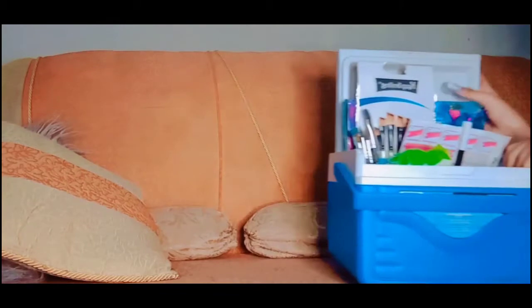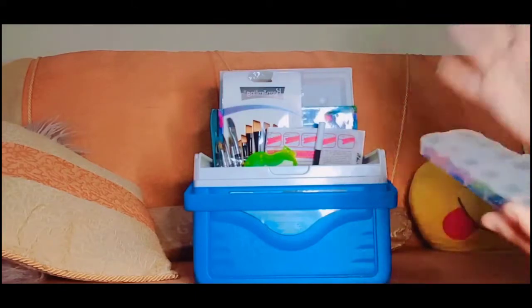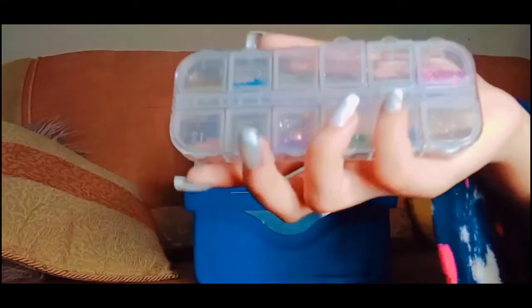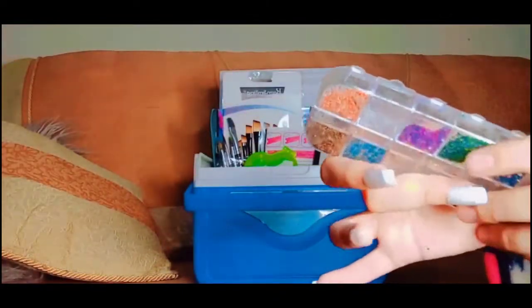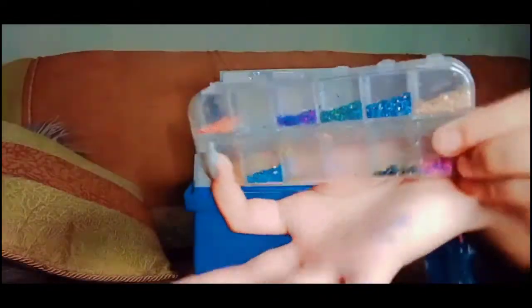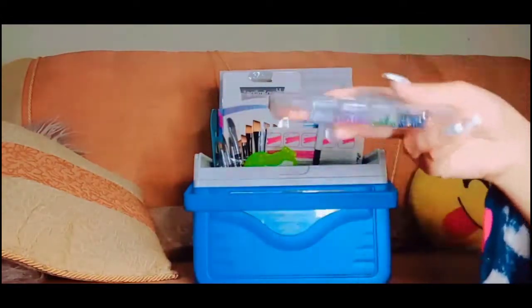On the side of this box, I got these glitters. These are the glitters that I got — I got them a long time ago but I just found them yesterday. I forgot I had glitters too! I've decided I'm going to use these glitters in my paints, like for the night sky or something like that.